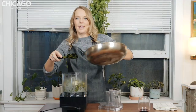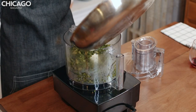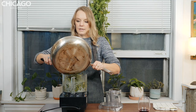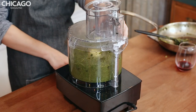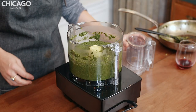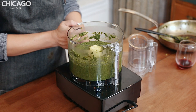We're going to let our spinach mixture cool slightly and then add it to the food processor. If you don't have a food processor, feel free to use a blender. We're just going to process this until it's super, super smooth. This looks super smooth, so I think we're good here.